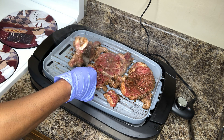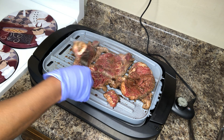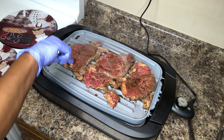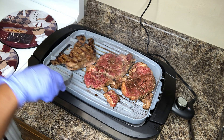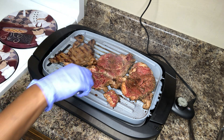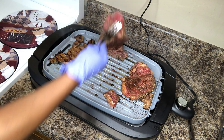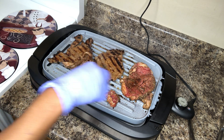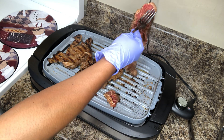Because these steaks are so thin, we can turn them now. Oh, beautiful! We're just going to go ahead and flip them — flip each one. Oh wow. Beautiful.